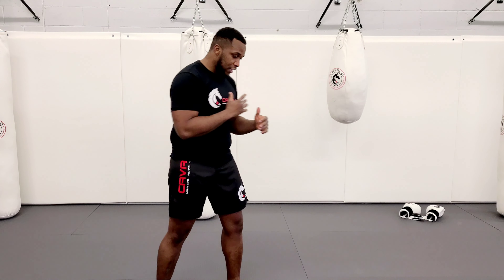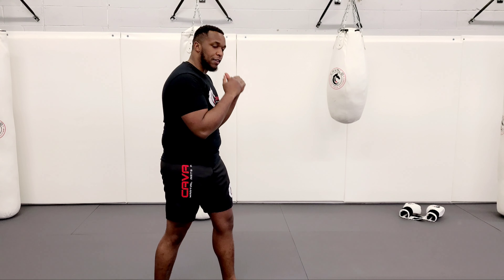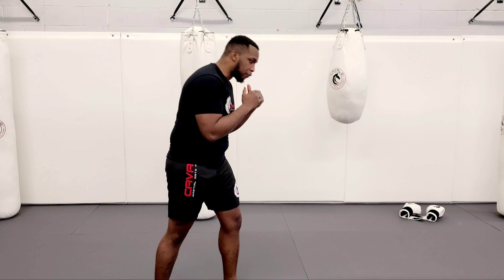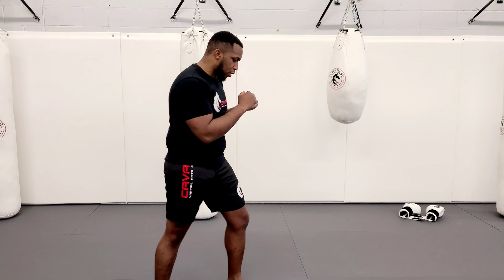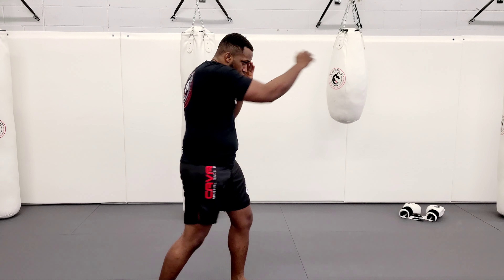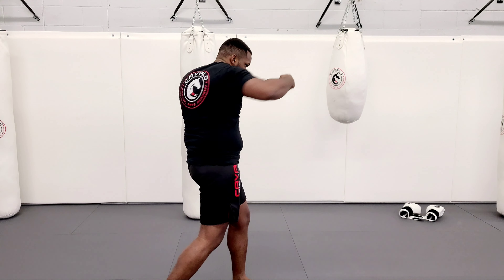Now most importantly about throwing the jab and hook is you always want to have good form and you don't want to fall into your punches. So here I'm going to take a very slow first one — I go jab, cross, hook, roll, hook, hook.